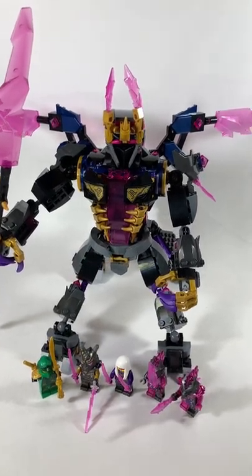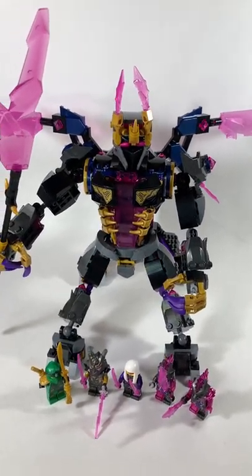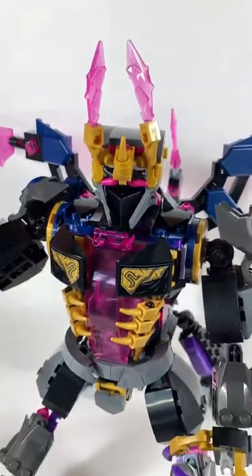Here's a review of the Crystal King, which will retail for $70 on August 1st. This set was sent to me by the LEGO Ambassador Network, which I am very thankful for.